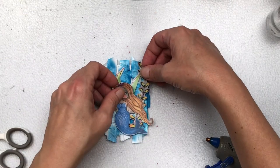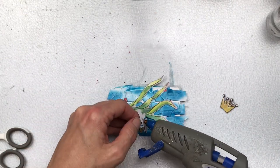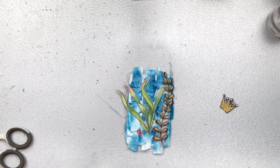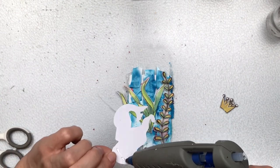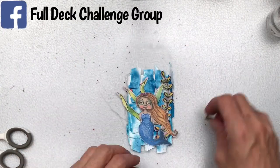You can join in the full deck challenge at any time — there are very few rules and you can work at your own pace. This is deck number two we're working on; we've already finished the first deck. If you're on Facebook, do find my group there — just search 'Full Deck Challenge Group'.